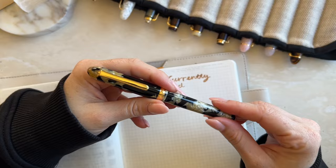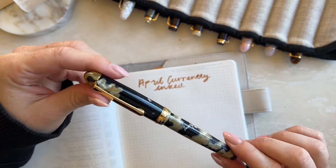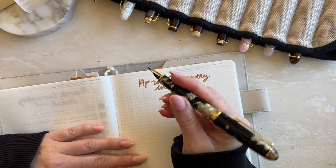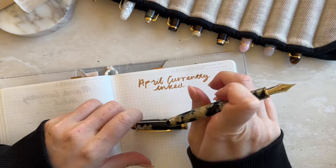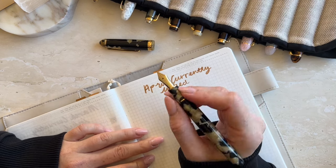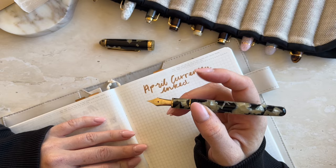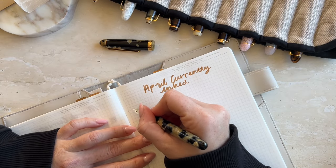The first one I have is my Platinum Century 3776 in the color Calico. This was my first ever Platinum, which threw me into my love of Platinums — the nib is perfection. I've got this one in a fine nib. I love the little love heart on it. I don't like huge pens so I'll leave the cap to the side. For this pen I always like to keep it inked up with Ferris Wheel Press Oyster Hour because the color kind of matches beautifully. I'm not a huge black pen girl but this one has so much beige in it, so I'm totally fine with it.